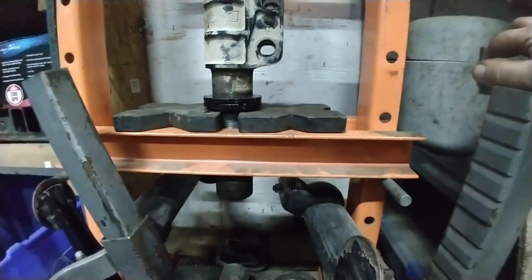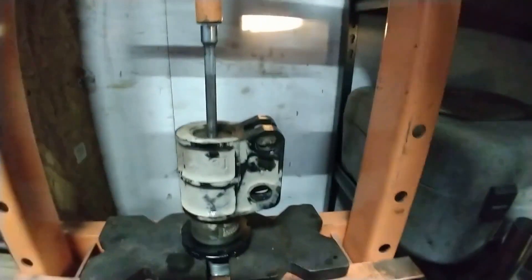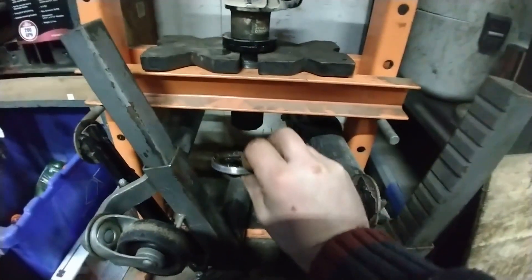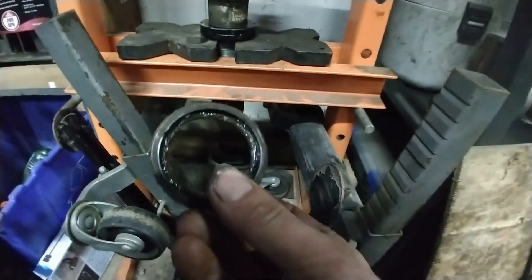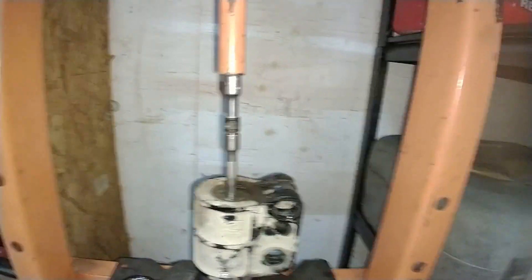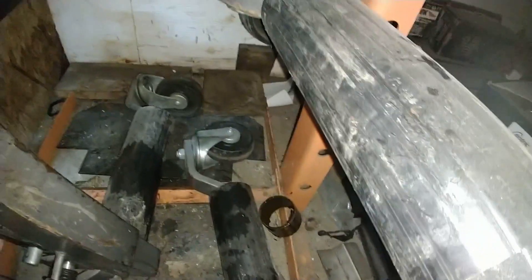Now I'm going to take that to the press. Here we are with the strut body side down in the press, ready to start pushing down. The first thing that will fall out will be the seal at the end. Then you continue pressing and you can see the bushing coming out at the bottom. I put a second extension to be able to press the rest of the bushing out. There you go - the bushing is out.